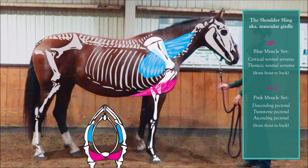This lack of bony structure support means that the entire weight of the horse's head, neck, and trunk — including muscles, bones, and organs — rests in the sling-like structure that is attached to the forelimb.